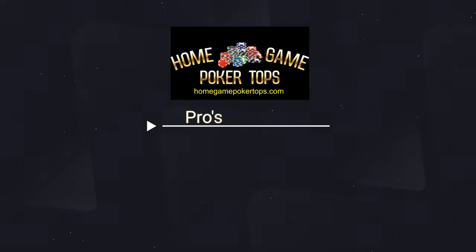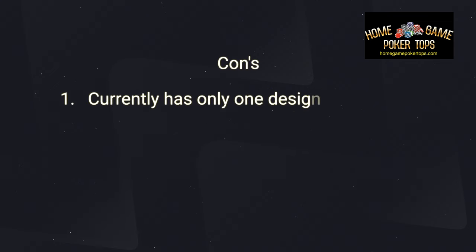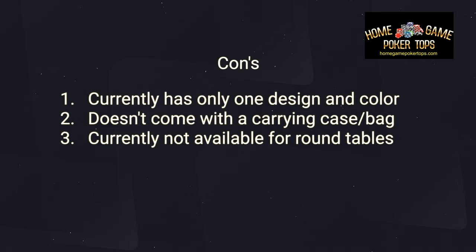No review would be complete without a list of pros and cons. The pros for the Home Game Poker Top: it's made of high-quality material, fits any size rectangular dining room table, has an easy setup, is durable and easy to clean, and has the look and feel of a real poker table. The cons: it currently has only one design and color, it doesn't come with a carrying case or bag, and it is not currently available for round tables.